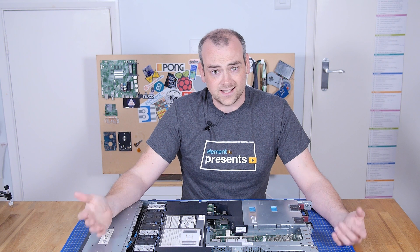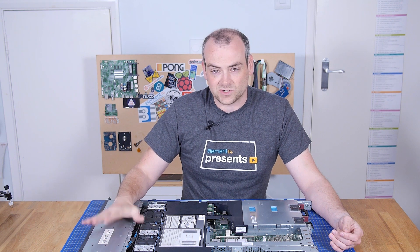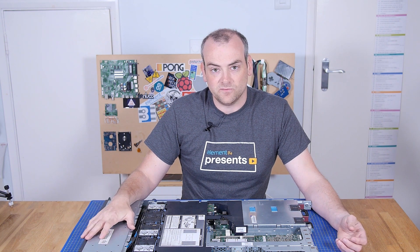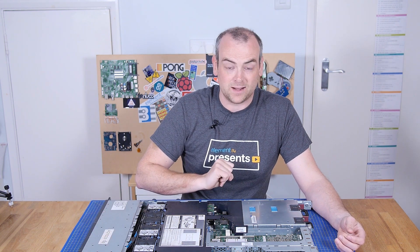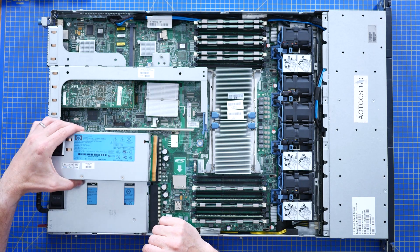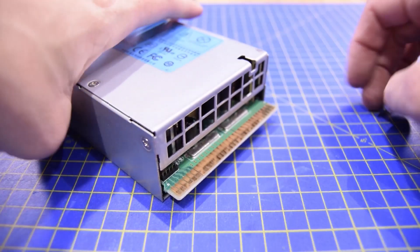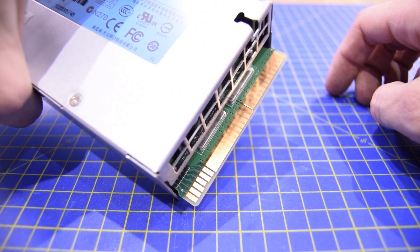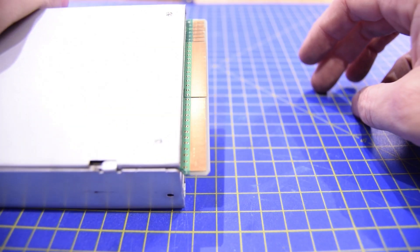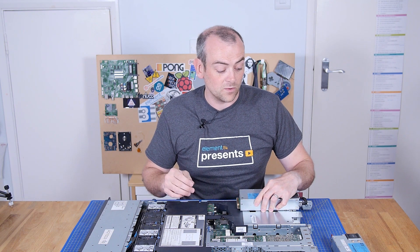The physical form factor for high density computing doesn't just affect the size. There are also specialisations which make this server useful for high uptime environments. That starts at the back with the power supply — or more importantly, the two power supplies. These power supplies have board edge connectors, very high-power 12-volt buses, so you can see all of the 12V and grounds paralleled together. There are two of them and they are hot swappable, so if one failed in rack, you don't have to power down the server. You can swap it out and keep the server running — for high uptime environments, that's very important.